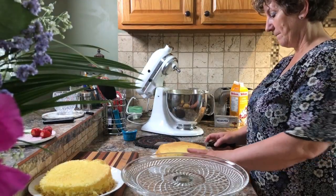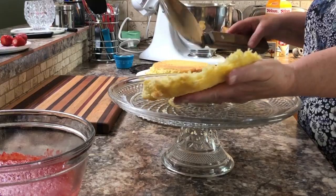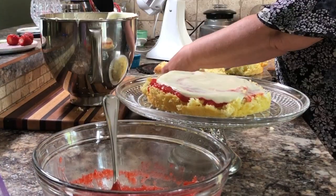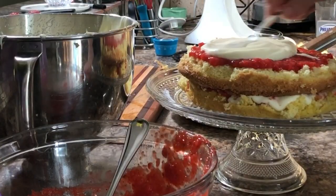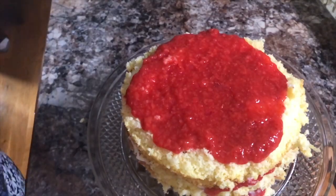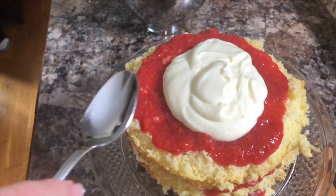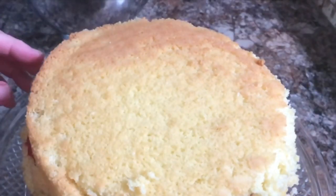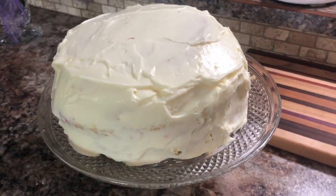Cut your cake layers in half, then spread the strawberry mixture and cream cheese mixture and sandwich them between the layers, repeating until you reach the top. If you want, you could do another batch of the cream cheese frosting to decorate the top, but in today's recipe I'm using a pudding frosting for the top, which I'll show you how to make.